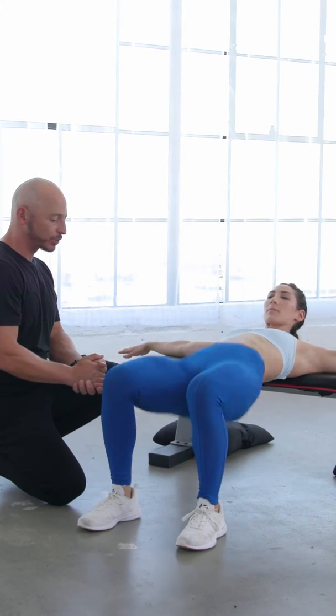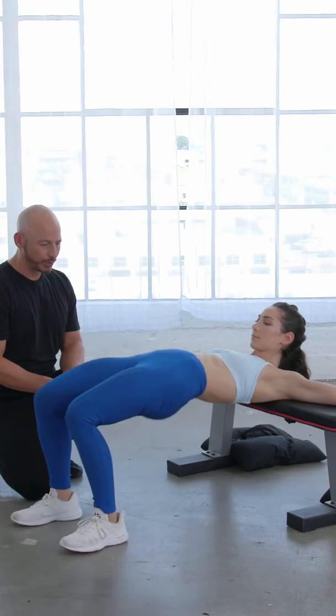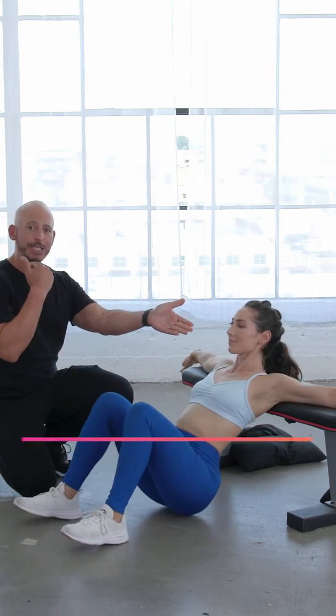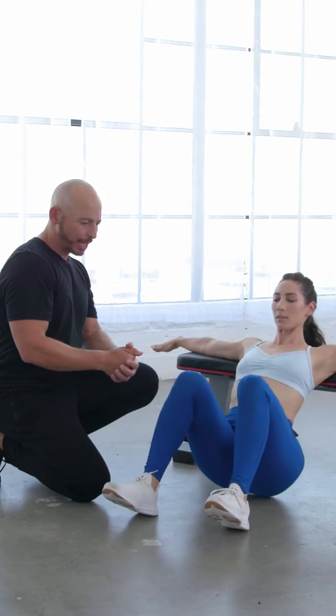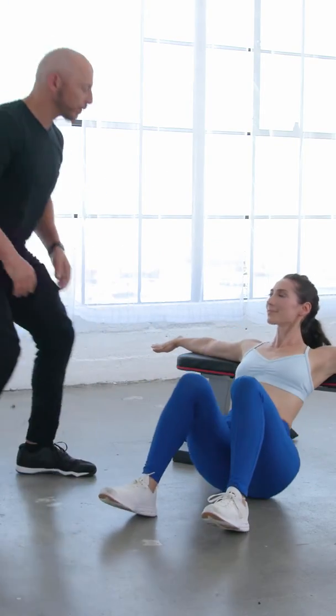From this position, arms out all the way across, we're going to drive your hips up to the ceiling and back down towards the ground. Devin's doing a great job of keeping her chin tucked in — she's looking forward the whole time. Last one and relax.